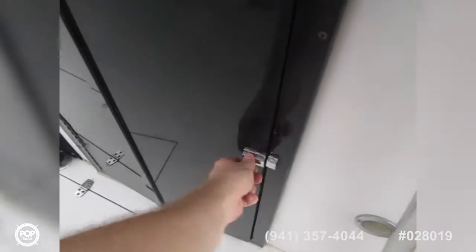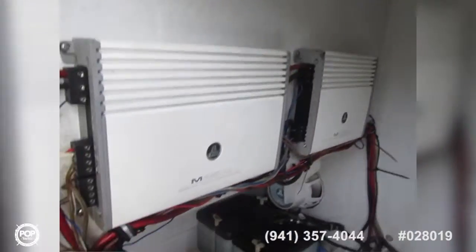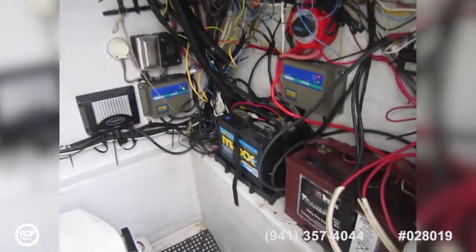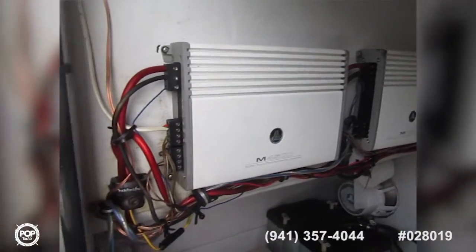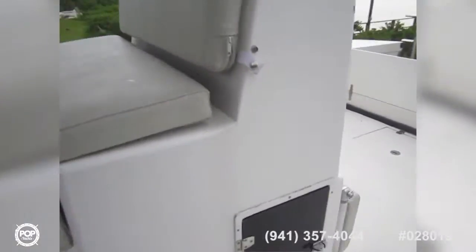Open this up for the onboard head with holding tank and pump-out. Dual amplifiers: a 500-watt 4-channel and a 700-watt — the M1700 and M4500 by JL Audio. Newer batteries, nice clean wiring. You can see the through-hull and bottom sounder, plus a fresh water wash-down tank.